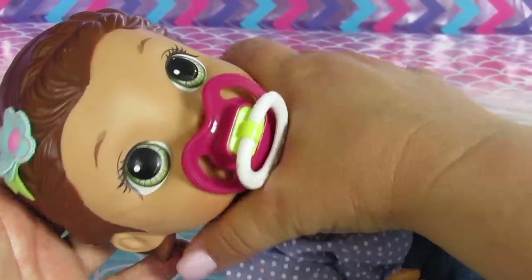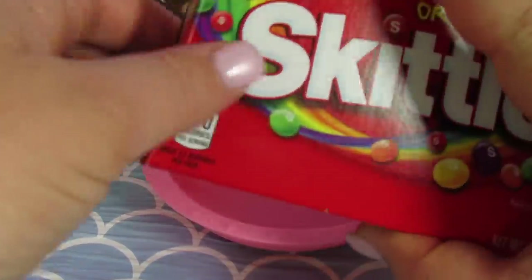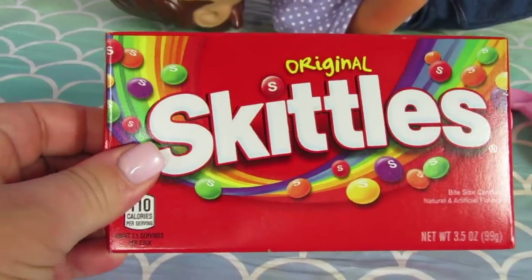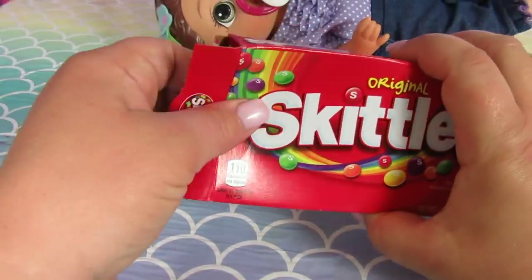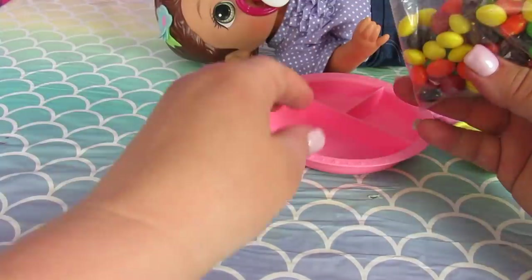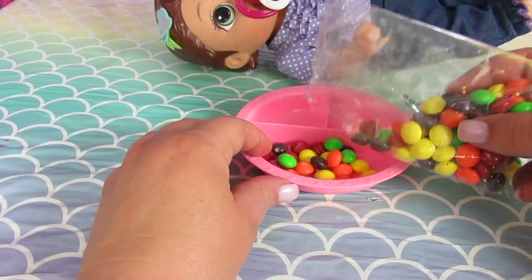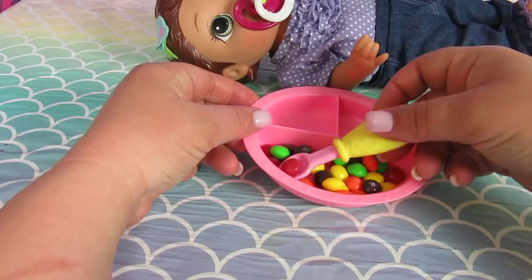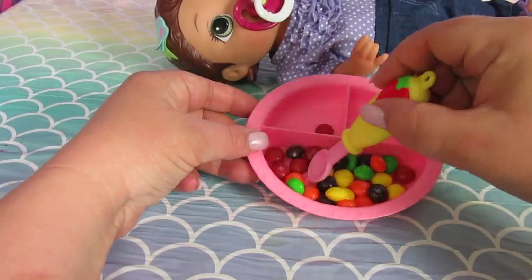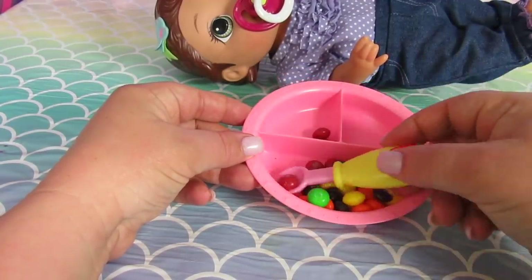So we are going to set her down and open up the Skittles. Yum! I love Skittles — they are so good! Do you guys ever separate the colors? I do. I think it's fun.